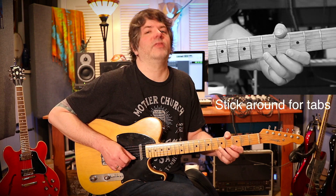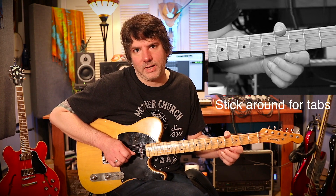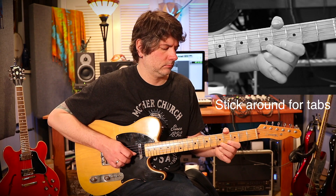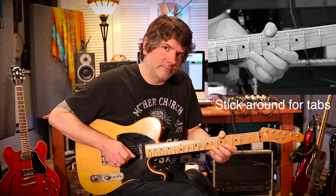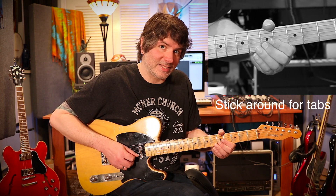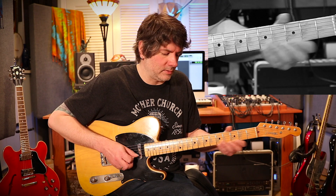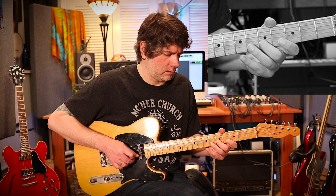Then my ring finger on the fifth fret of the first string, pulling off to the open first string. Moving on to the sixth fret of the first string, pulling off to the open first string, back to the fifth fret of the second string, and then to the seventh fret of the first string — pulling off. Then the third fret of the first string, pulling off.